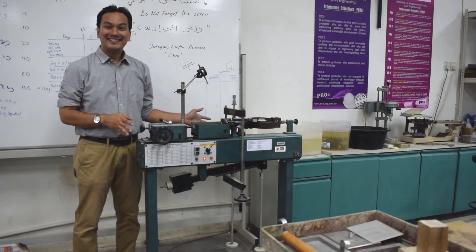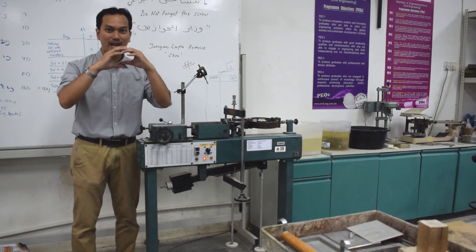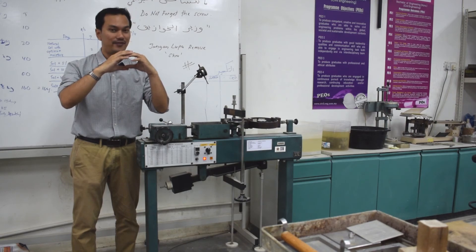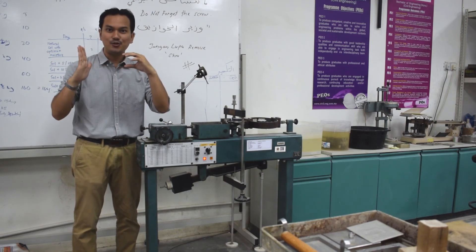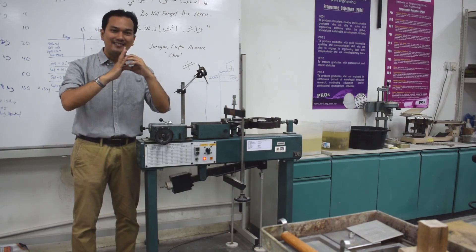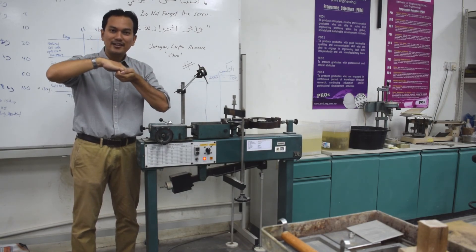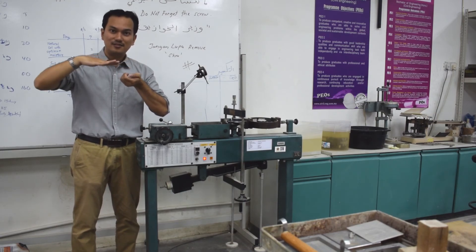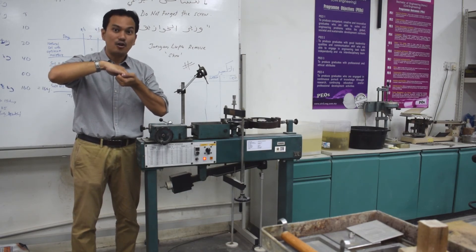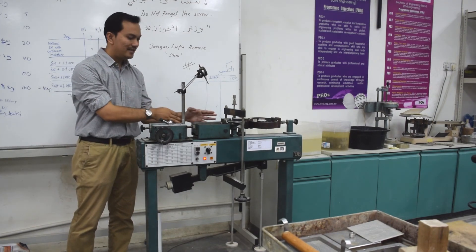This is the direct shear loading frame. The main principle in the direct shear test is that, given a sample of soil, you're going to shear this soil until it fails. Basically, you're going to apply a horizontal force, and by applying that horizontal force to the soil sample, you can create a shear plane. Within that shear plane, you're going to test what is the maximum shear strength of that particular soil.